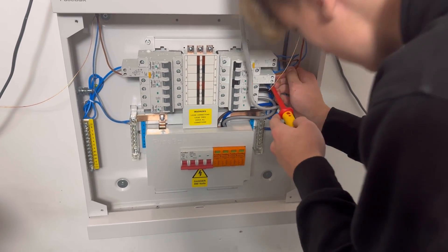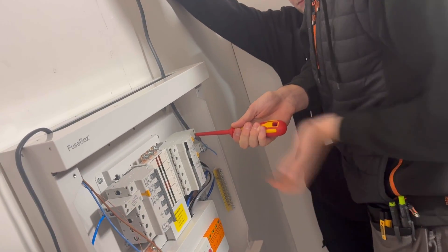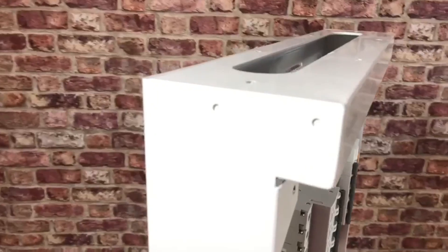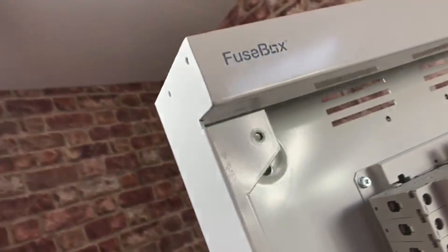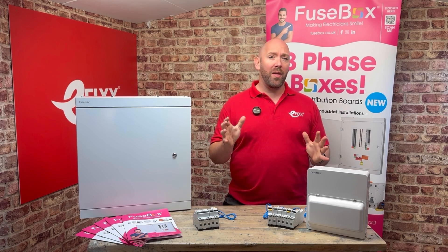But what stands out for me is how tough this thing is. I've had it for a few days now and even let some electrical apprentices have a swing at it, and it's even stood up to that abuse. Fusebox have spot-welded the corners and tops, and that shows this board has been made and designed to a really high standard. It makes it feel like it could take a real kicking.